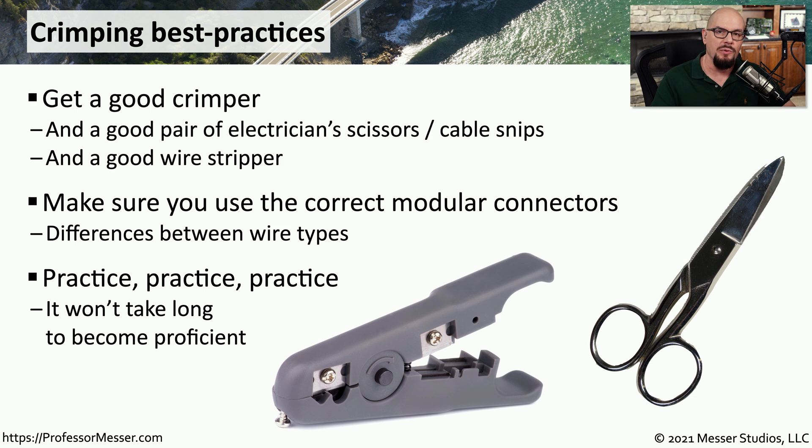You have to strip the cable, pull the wires out, make sure they're in the right order, put them inside of the RJ45 connector, and finally crimp that down. It does take a bit of practice to become proficient, but once you're able to do this a number of times, you'll have the skills needed to be able to create any type of ethernet cable you'd like of any length.